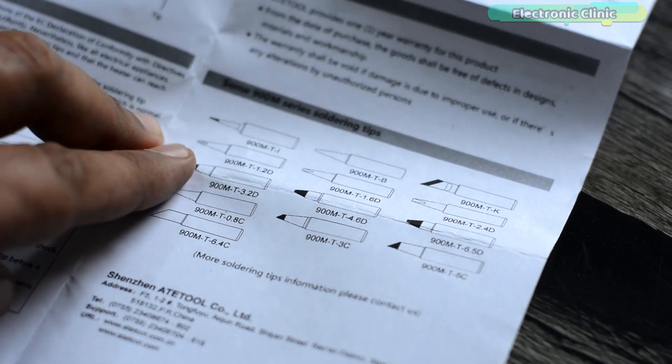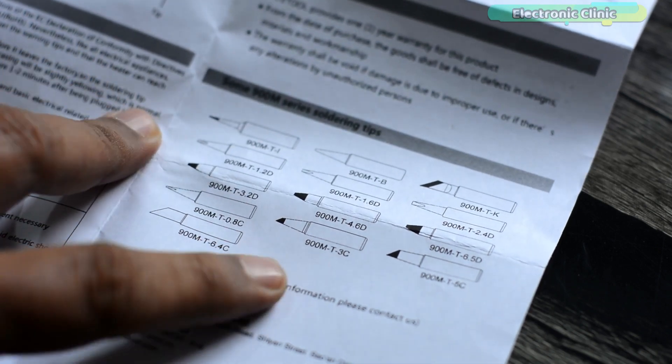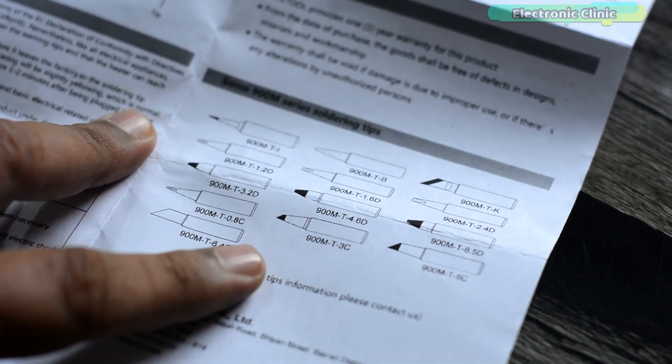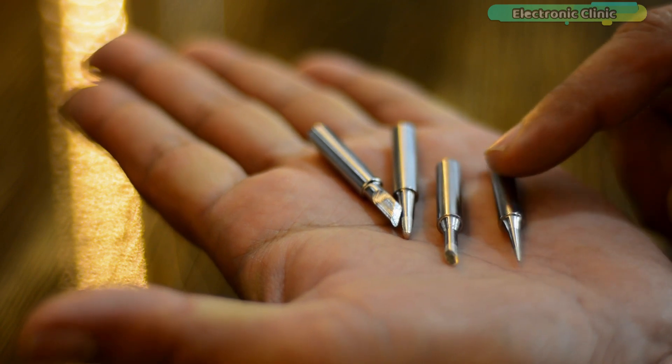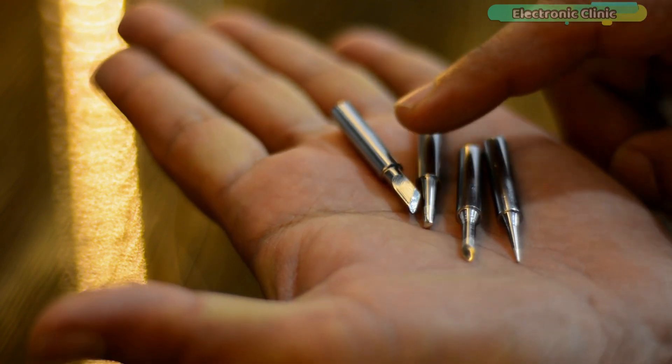In this user manual you will also find information about some 900M series soldering tips. I personally don't have all these soldering tips, but I have got some of the most commonly used soldering tips which I'm going to use with this soldering iron.